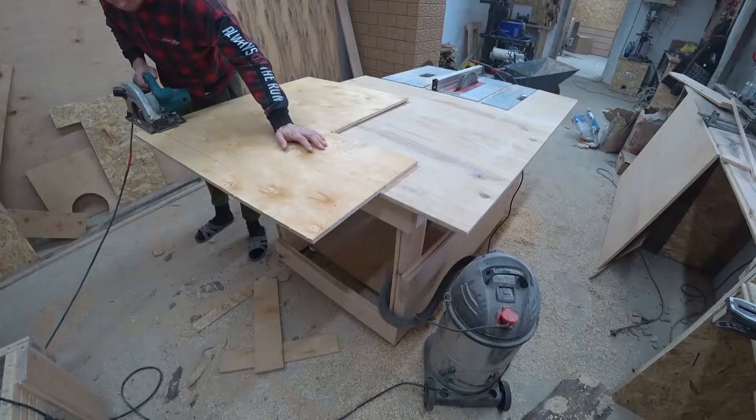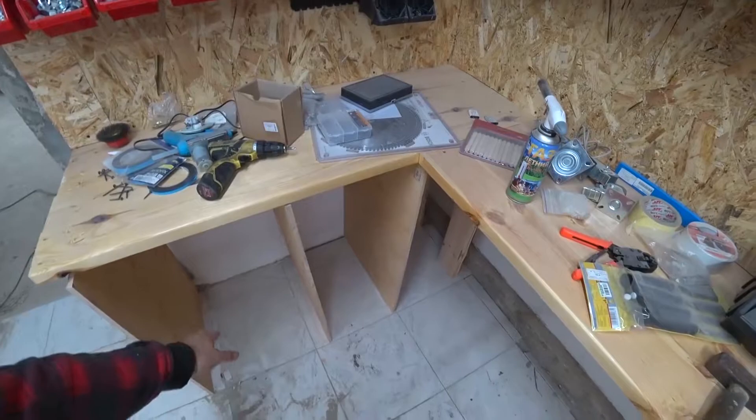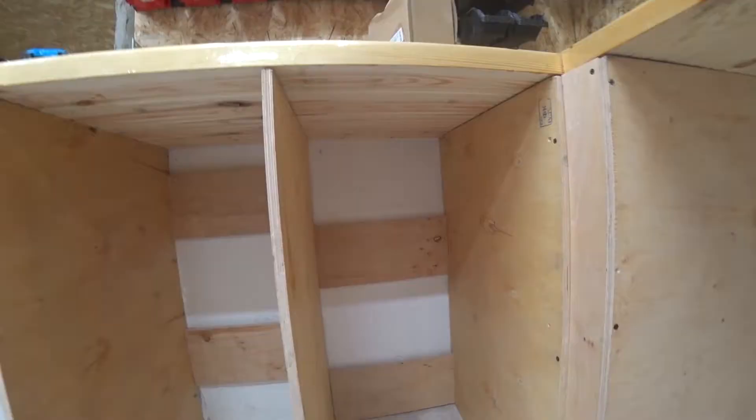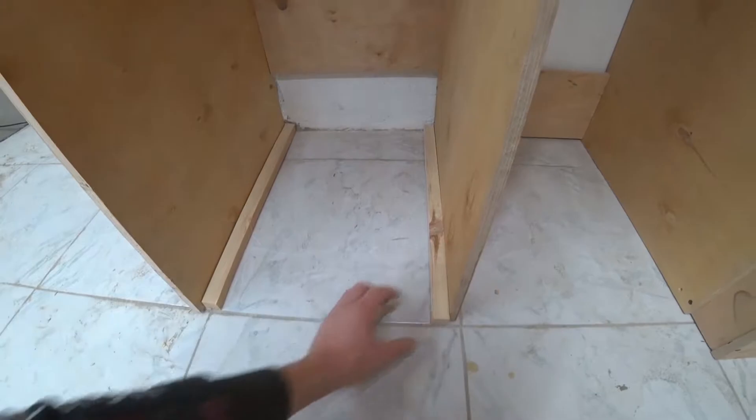To begin with, we will make blanks for shelves — measure and cut the plywood. There will be two rows of shelves. Now we need to put and tighten it evenly. There are such plates even in the back. And now we can put rails on which shelves will ride. Then we need to cut the lower part and this size for shelves.